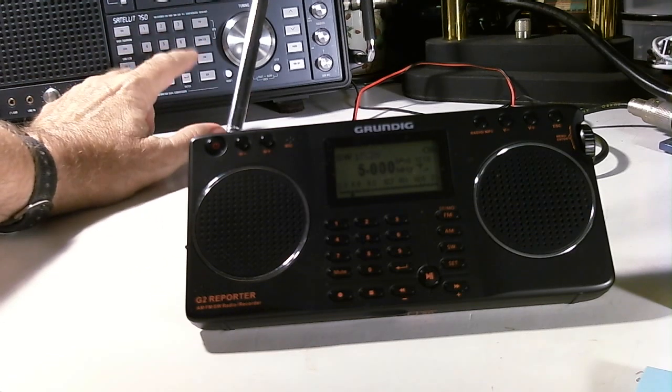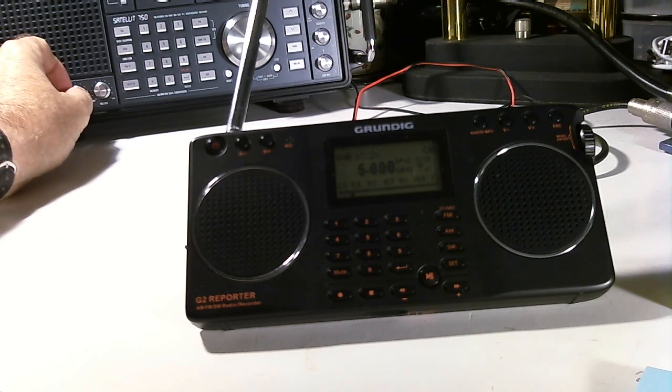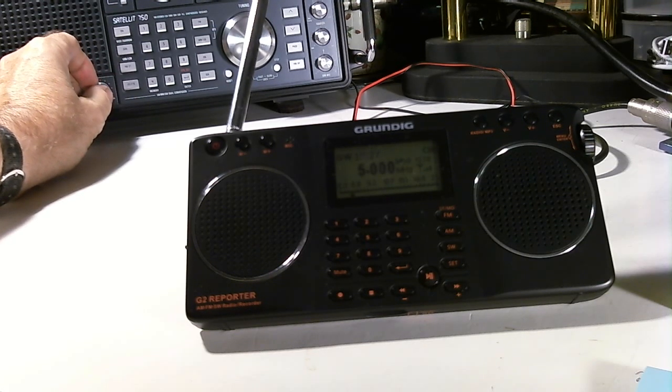I'm going to use my Grundig 750 as my reference — I'm not comparing it to the G2, just using it as a reference. So right now we're going to tune up to 5 megahertz WWV on the 750. It's coming in pretty good except I'm getting what I call lightning crashes due to some overcast skies right now, so it's affecting that lower band.